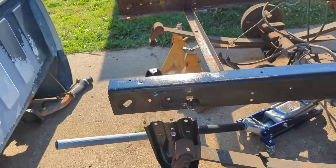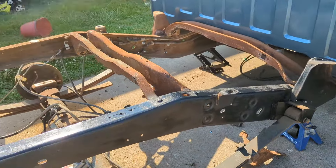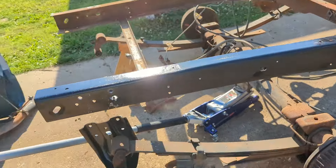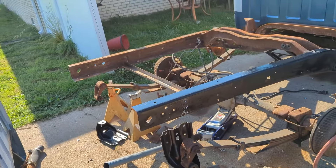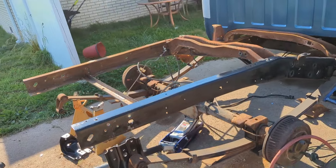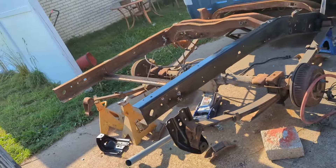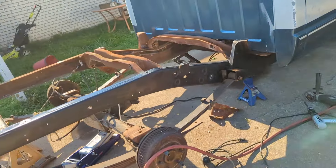I used my flap disc on it, cleaned it up, painted it. It's got a few scars in it but not too bad. I'll tell you what — this is why custom stuff is so expensive. I got so much time in just this. This short bed conversion alone, I'm probably going to have like 15 hours in, and that's a lot of money.